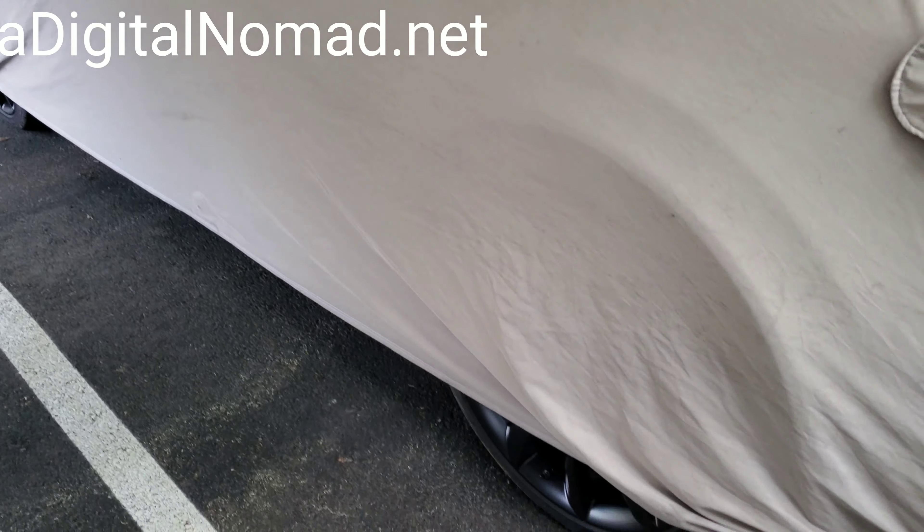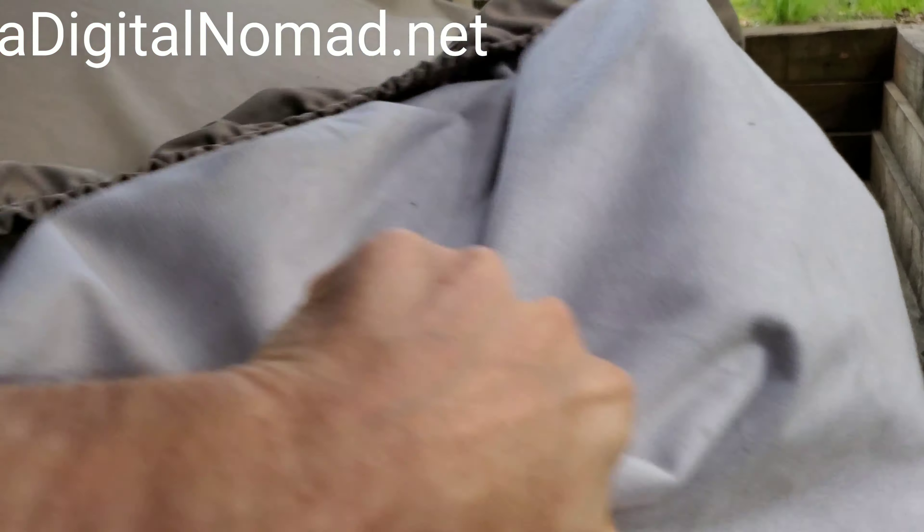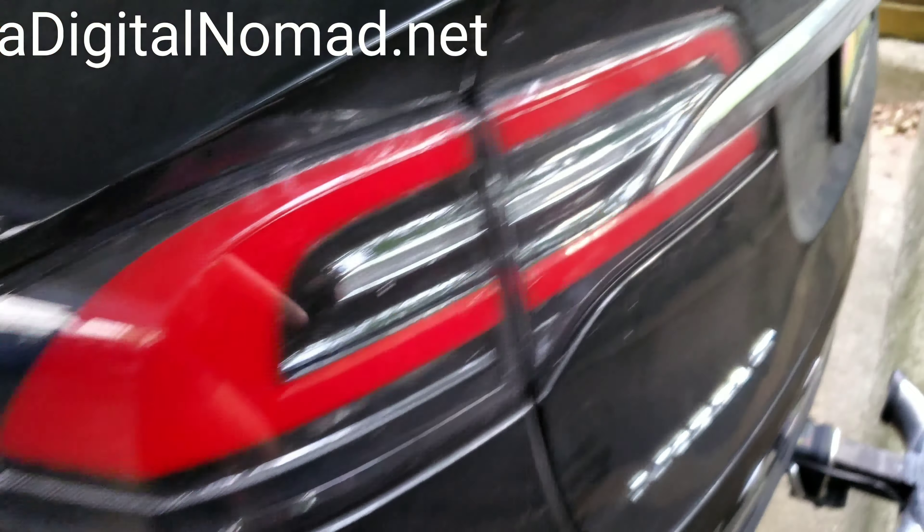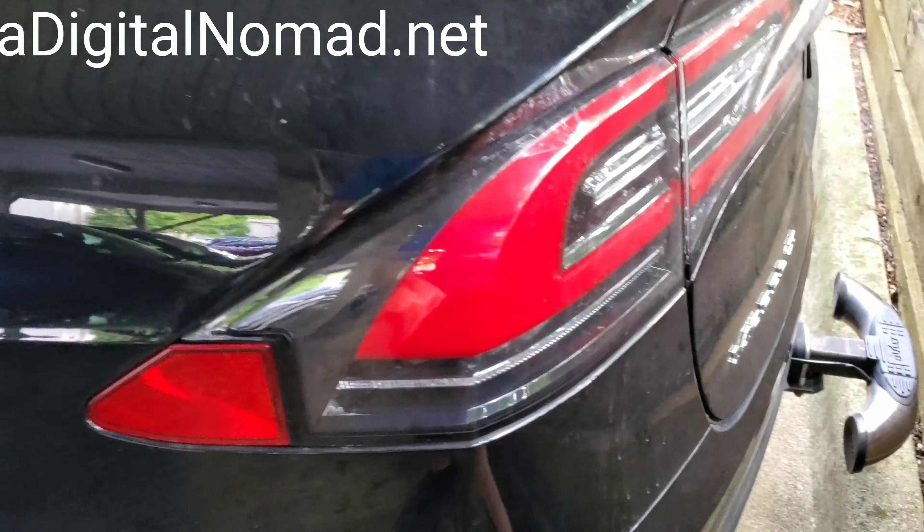This is the way I always take it off — like that. Then I open the trunk; it's stored underneath the compartment in the back, if you happen to have that without the third-row seat.